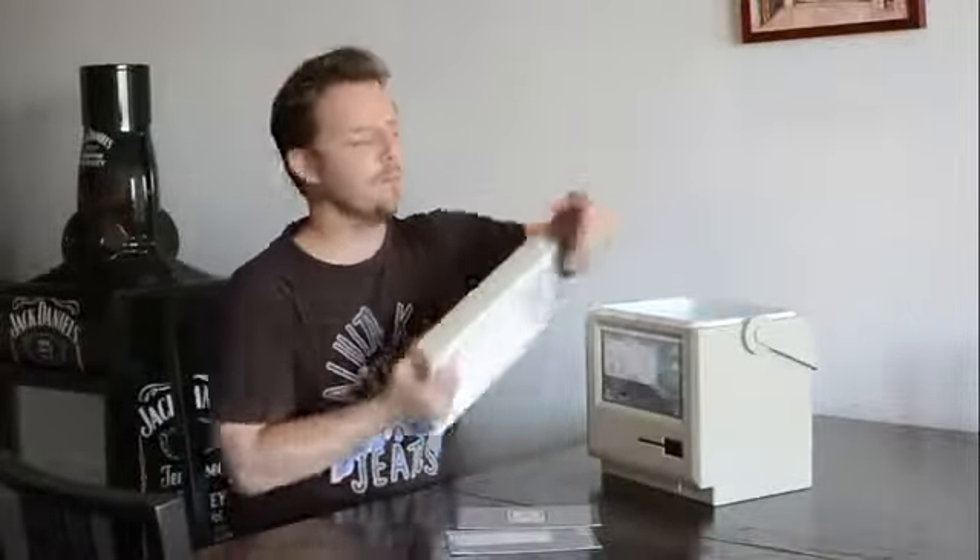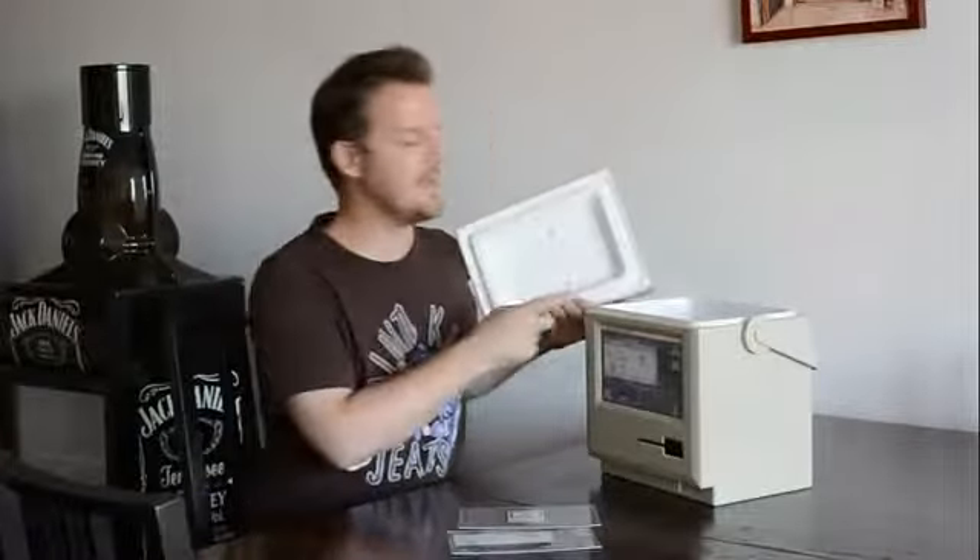Hi everyone, here's my update on day 7 of the McCool — a vintage computer case turned into a cooler. It's a great place to put your drinks, a bag of ice and a couple of sandwiches, and take this thing to the beach.